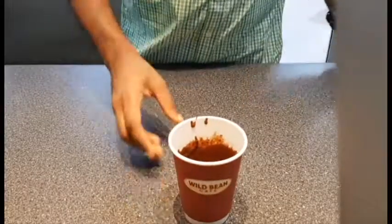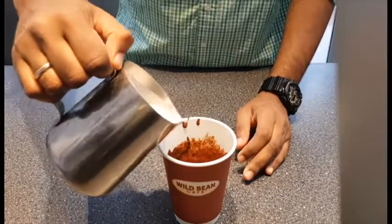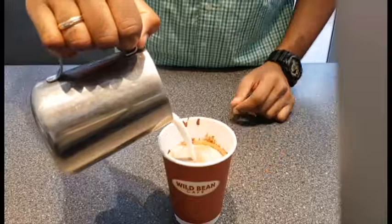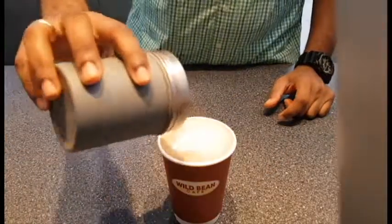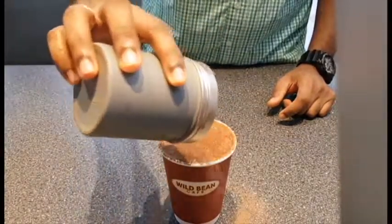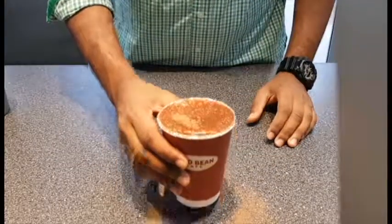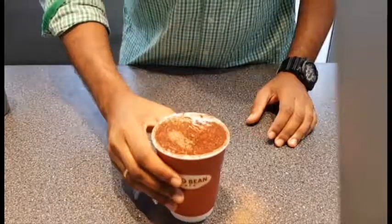Next up we're gonna heat up some milk in a milk frother. Tap the cup a couple of times after heating the milk just to give a dramatic barista effect. Then we're gonna pour the milk into the center of the mocha concentrate, and to finish it off add some chocolate powder on top — and there you have it, cafe-style mocha! Mmm, so tasty.